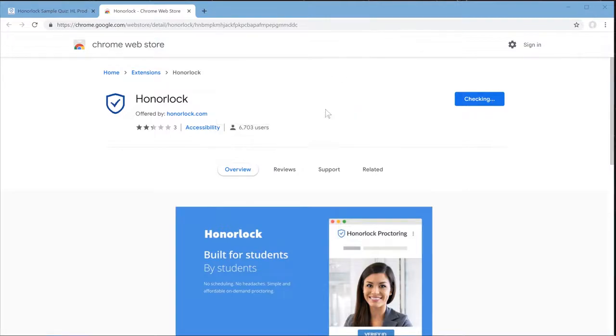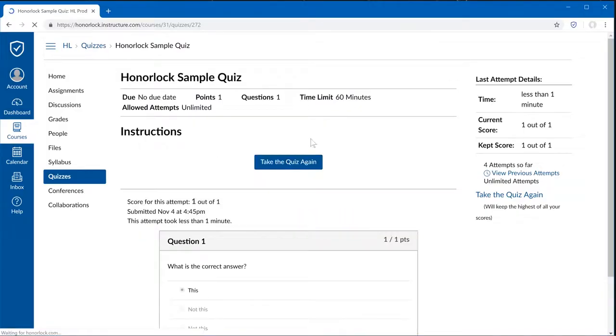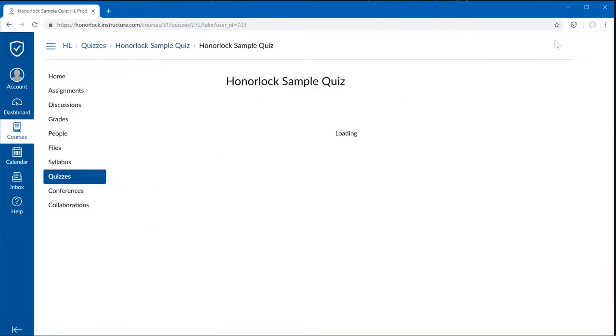Please add the extension, and Chrome will automatically install the extension for you. You can verify this by looking at the top right corner, and you'll see a shield.